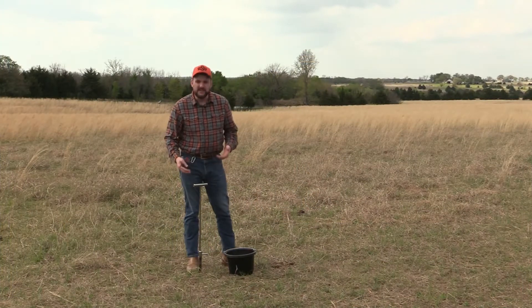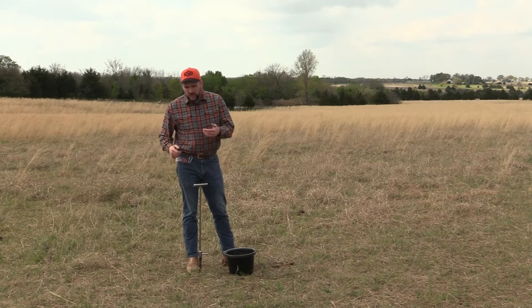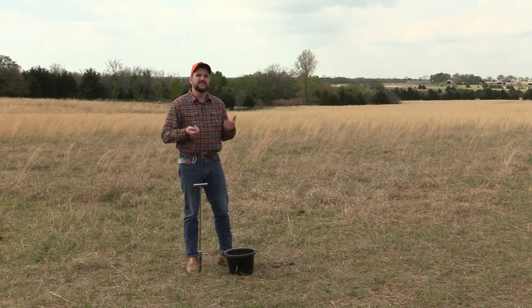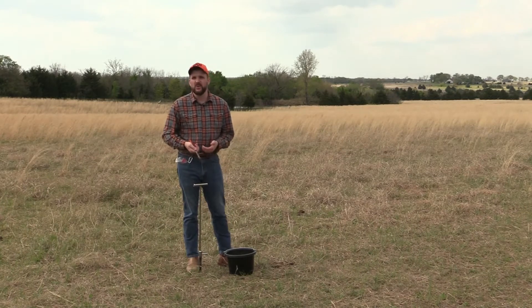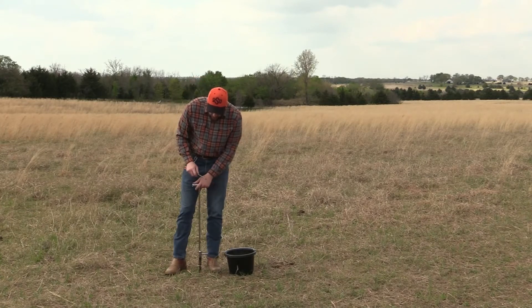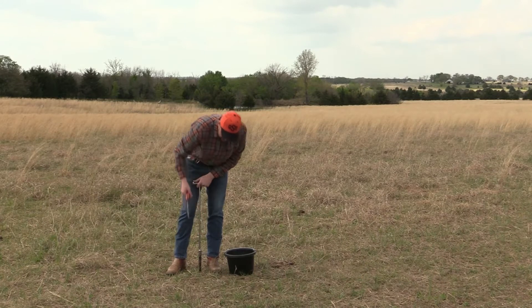One of the most common things that OSU Extension is known for is soil testing. There are a lot of reasons we soil test, but this video is simply to show you how to take a good, proper, representative soil test of what is out on your property. We have a tool here called a soil probe — it takes cores, and that's what this tube is right here.